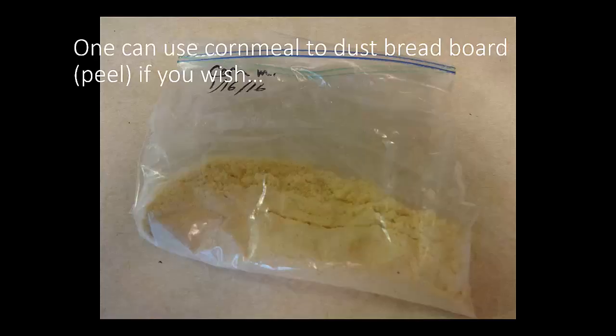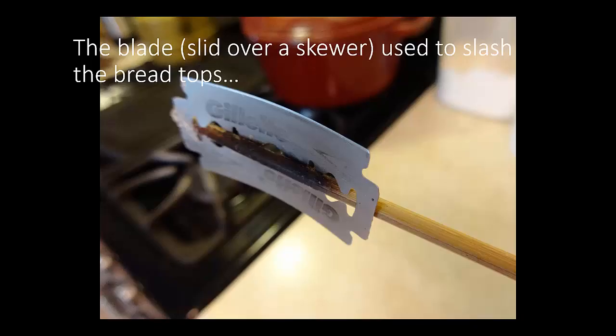Here's some cornmeal that you can use to dust the board if you wish. And here's the blade slid over a skewer used to slash the bread tops. I think this blade is one I've had for close to as long as we've been married — about 25 years or so. Stainless steel, never rusted, and I only use it for this purpose. It sits in a jar and I pull it out every time I bake bread.